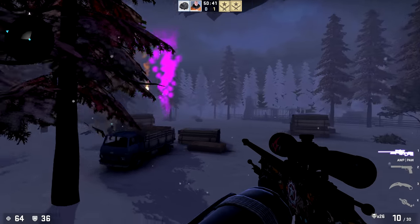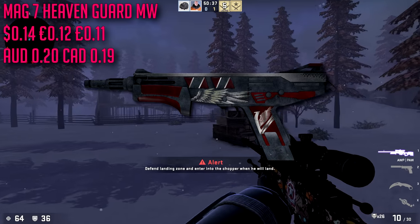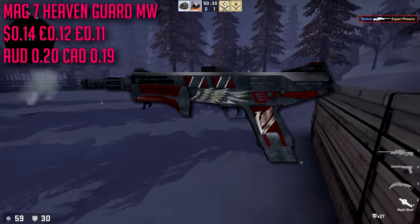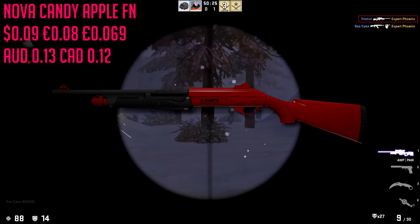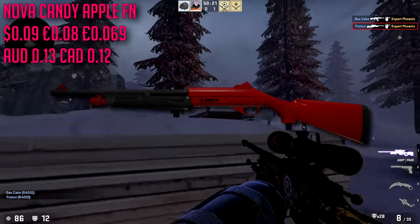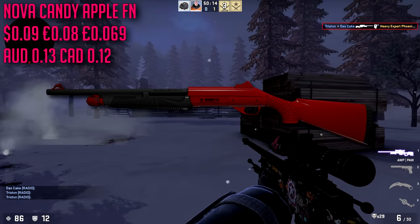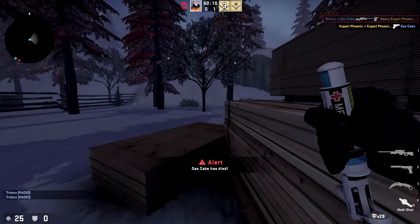For the MAG-7 we are going with the Heaven Guard in minimal wear condition — only about $0.14, very cheap. It's not the best skin in the game but it has some red on there. For the Nova we're going with the Candy Apple in factory new at only $0.09, very very cheap. If you have a little extra change and don't mind stepping away from pure red, check out the Koi or the Wild Six.